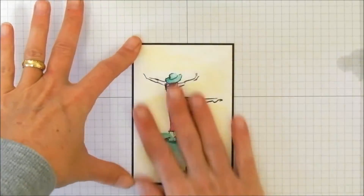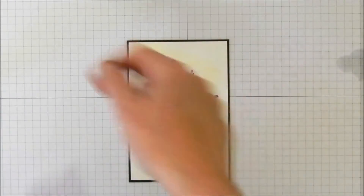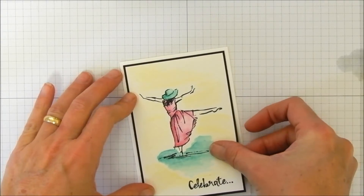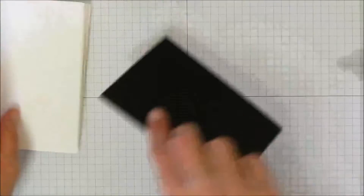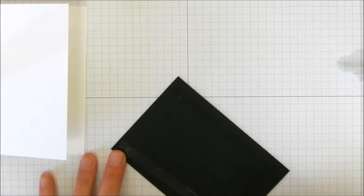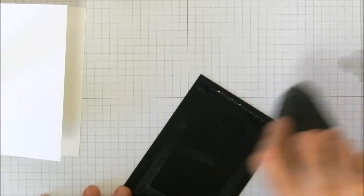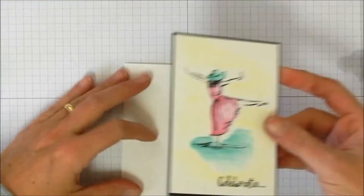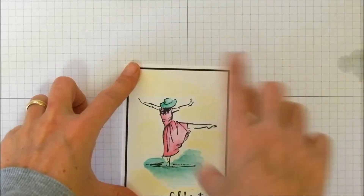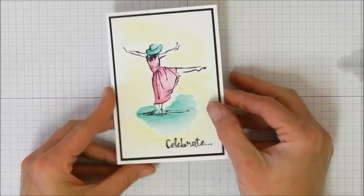We have our basic black panel — this is just an eighth of an inch smaller. I have to stand up because I cannot center stuff to save my life. Hey, we didn't do too bad! Got that on the black. Now bring the note card back in, put a little bit of Fast Fuse on the back, stand up again to center it, and lay it down.